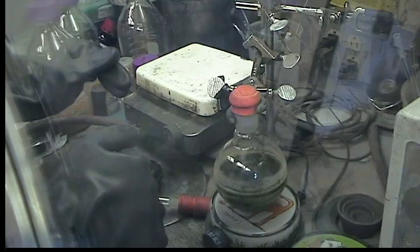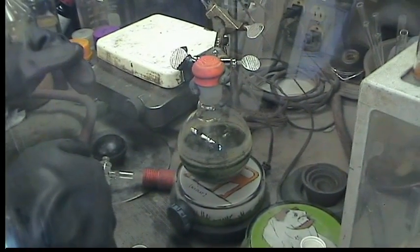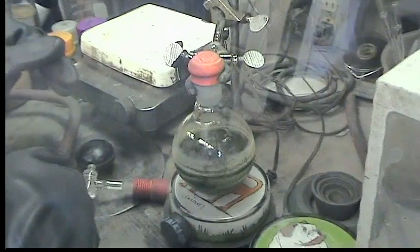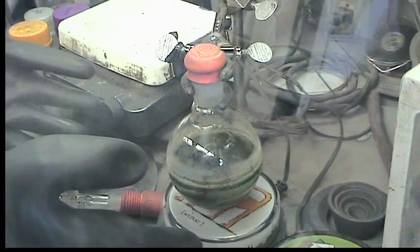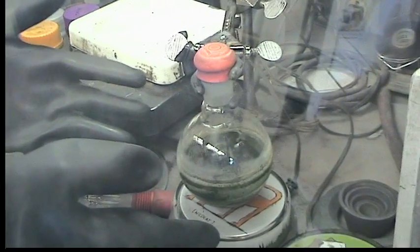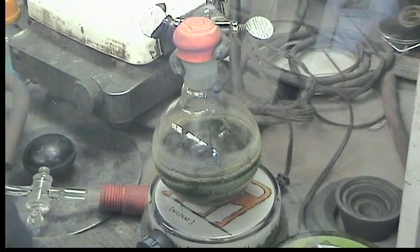The reaction has been stirring for just over three hours now. It's this dark green color and there's a noticeable white precipitate — that's the lithium chloride byproduct.